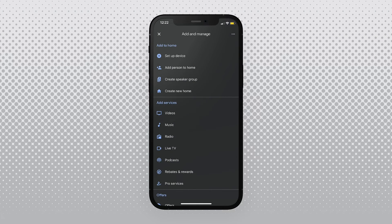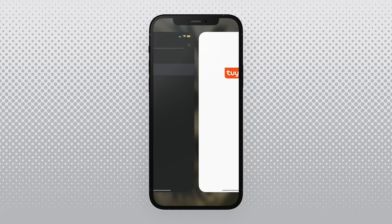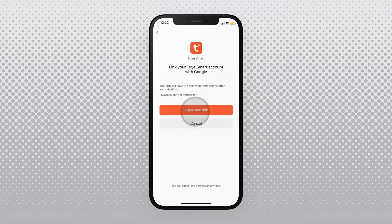Inside the app, click the plus button in the upper left corner and select Setup Device. Select Works with Google, then Tuya Smart, then log into your account. Press Link Now to bind your Tuya Smart and Google Home accounts.